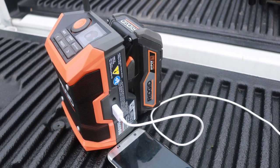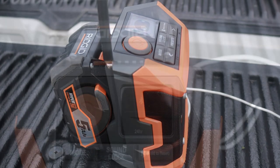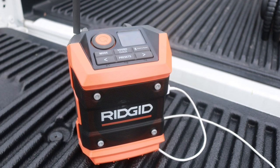What's going on everyone? Today we're taking a look at the brand new RIDGID Gen 5X Mini Bluetooth Radio. The item number for this is R84086 and the link for this is in the description below.